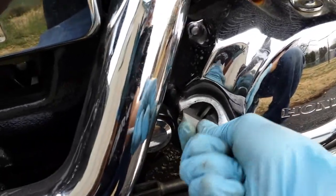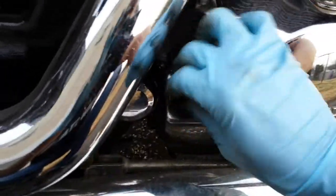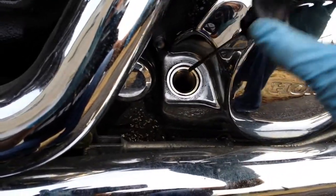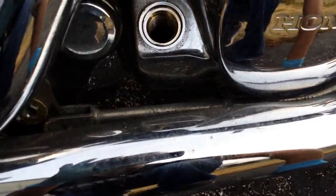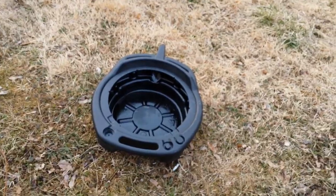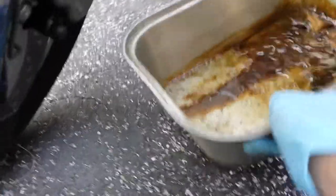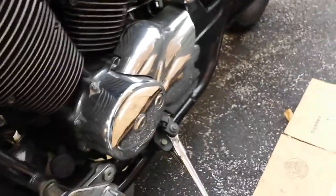I cannot use this because it's tighter than the bottom of my motorcycle, so I have to use something like this — it doesn't matter. I know it's dirty, but that's because it's been outside a long time. We'll clean it up later.